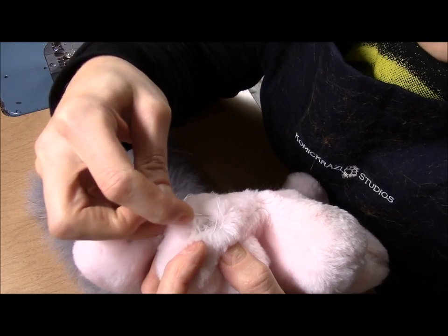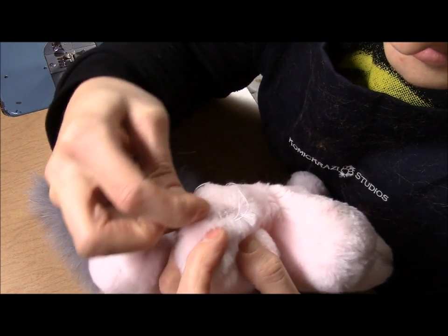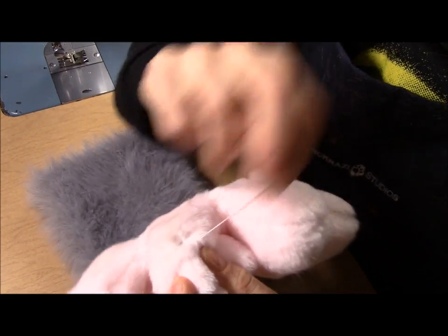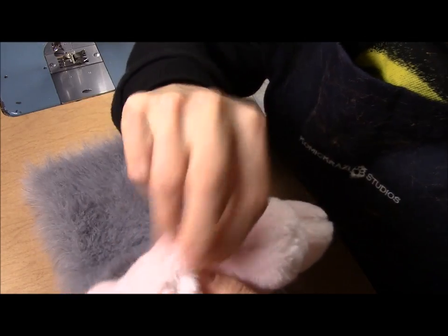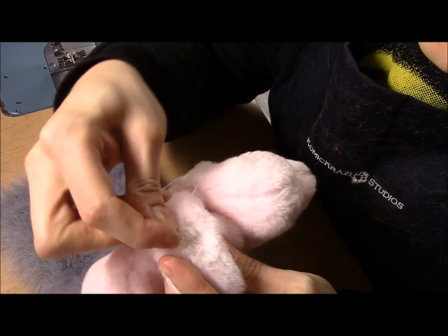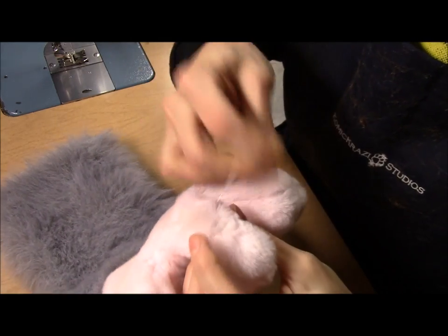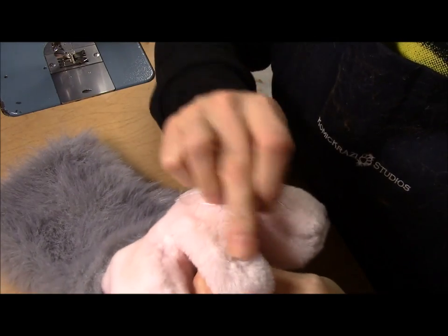I am stitching on either side of this bald patch, as close to the original stitch as possible on each side, repeating this all the way to the end of the bald patch. Now I am going to pull the thread to tighten all these threads together, and as I do so the bald patch is closed and is no longer visible.